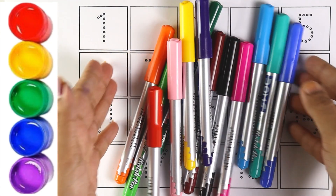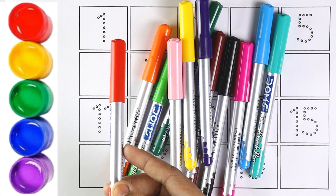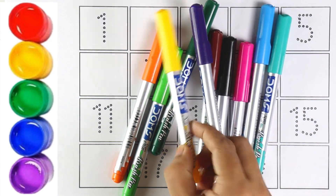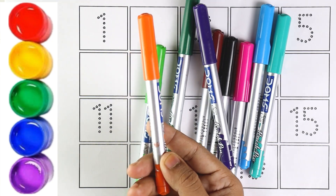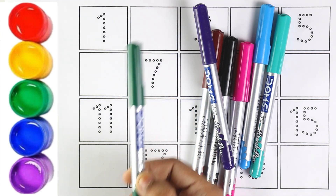Let's start with colors. Blue color. Red color. Light pink color. Yellow color. Orange color. Light green color. Green color.